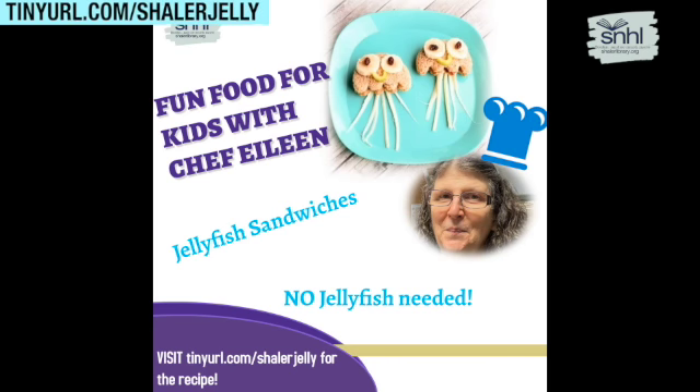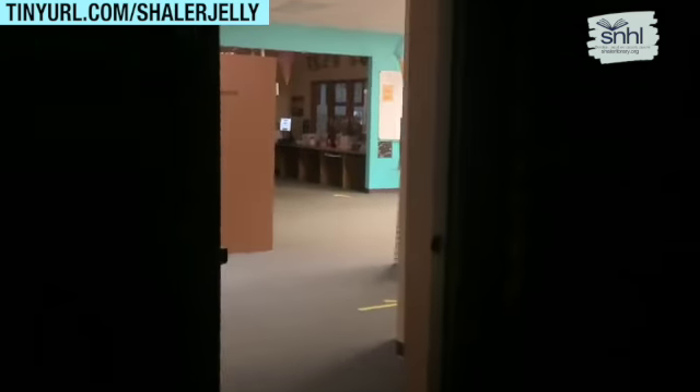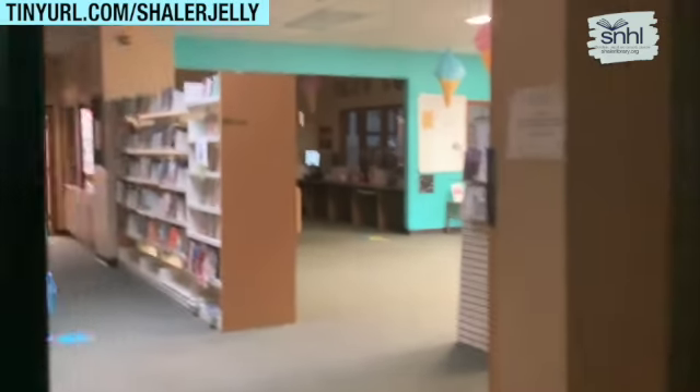Who's in the kitchen with Eileen? Who's in the kitchen with Eileen? It's fun food for kids with Miss Eileen. We're gonna have fun food for kids with Miss Eileen.